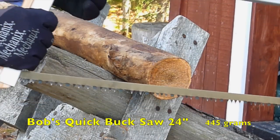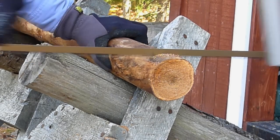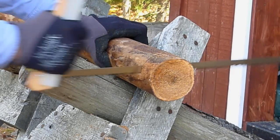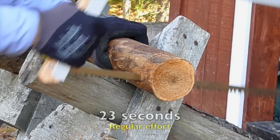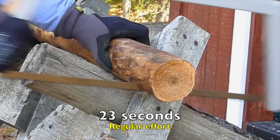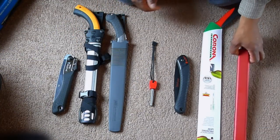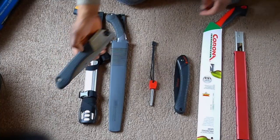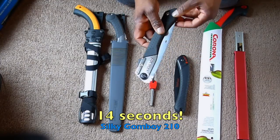Here we are with Bob's Quick Buck Saw. To the right of this fire steel are the slow saws; to the left are the fast saws. The saw test went as expected, but I didn't expect the Severance saw to be so slow at 39 seconds. Cutting the same wood, I was surprised by the Gum Boy — it was number one. I knew it would be fast, but I didn't know it would be that fast. It's a great saw, great design.